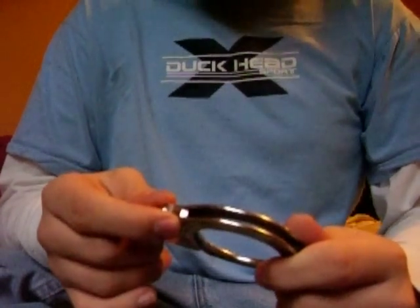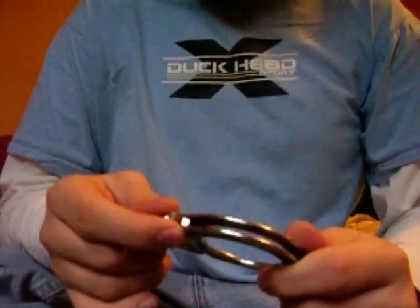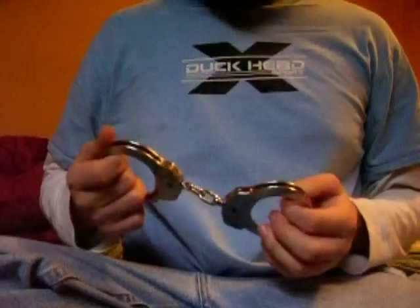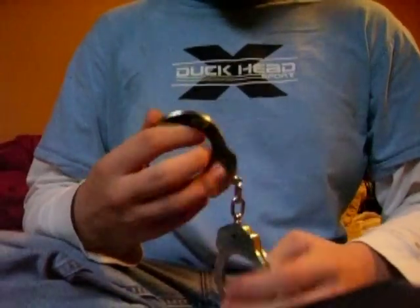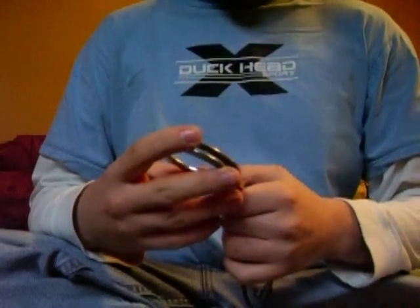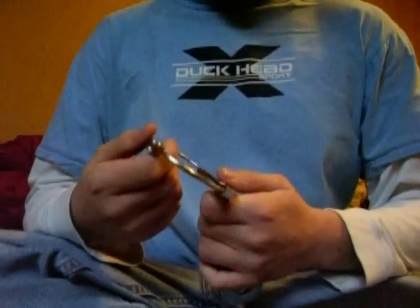This is a review on ALCYON handcuffs. They're a chain style. My grandpa was a sheriff back in the 90s, and as my first pair of handcuffs he gave me his old ones, which are what these are.